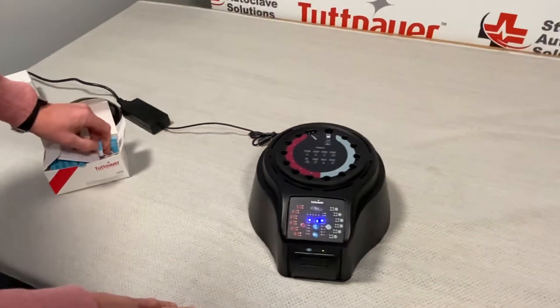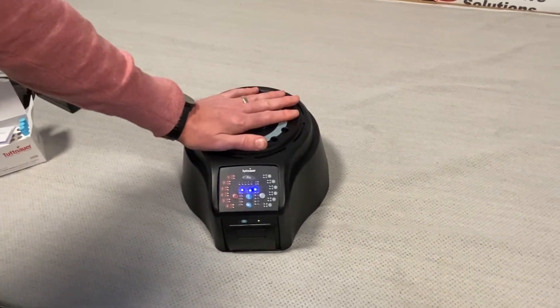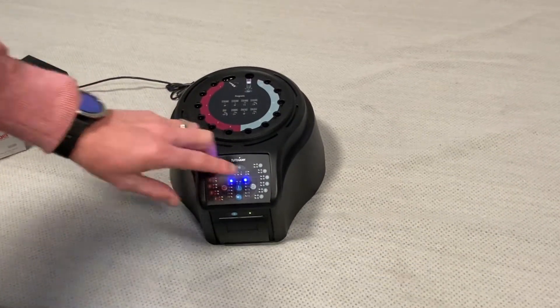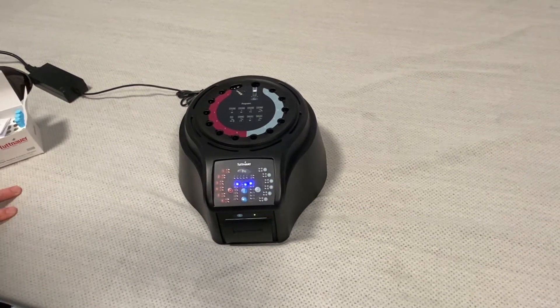These are very simple to use. Once the machine is on and running, as you can see, this machine is technically still heating up — this little blue light is going to flash. Once that blue light is solid, the machine will be ready to go.